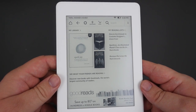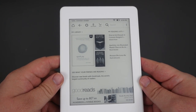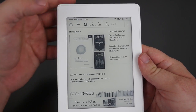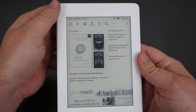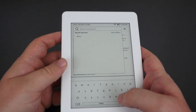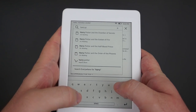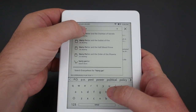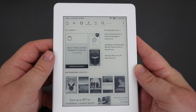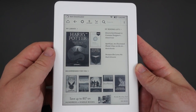This right here is the store itself, so you can download books directly from here. Books downloaded with your phone or computer will also show up here. This is my library currently. If you want to look within the store you can hit search at the top — so say you want to read Harry Potter, let's type that in. It brings up Harry Potter and you click on it.